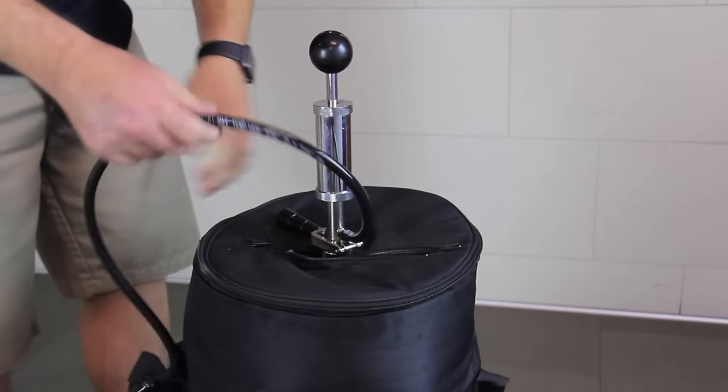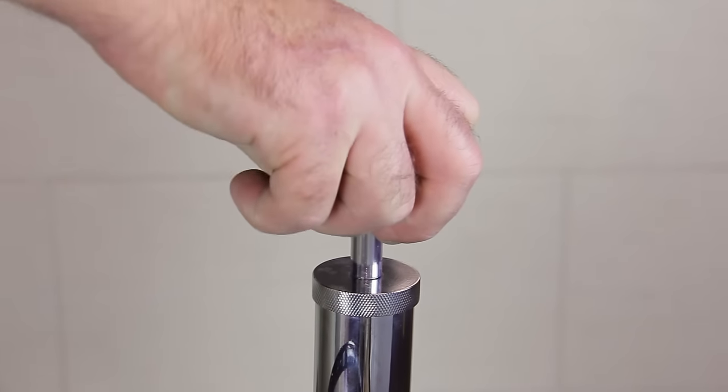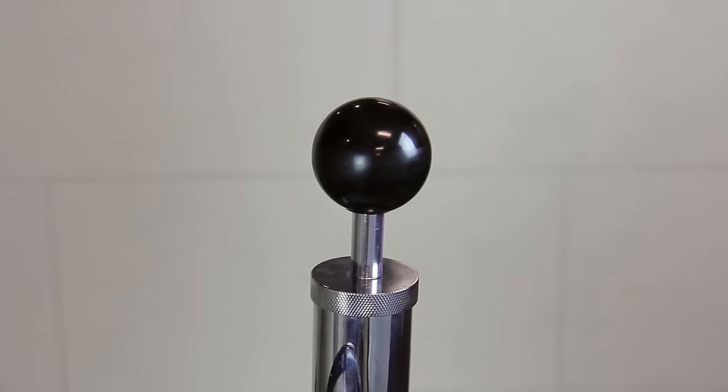The most common error with the keg pump is over-pressurizing the keg. Tap your keg before pumping and see how it's pouring. Depending on how long you let the keg settle, you may need to pour off the first few cups of foam. The perfect pour should take about 6 to 8 seconds to fill a 16-ounce cup.